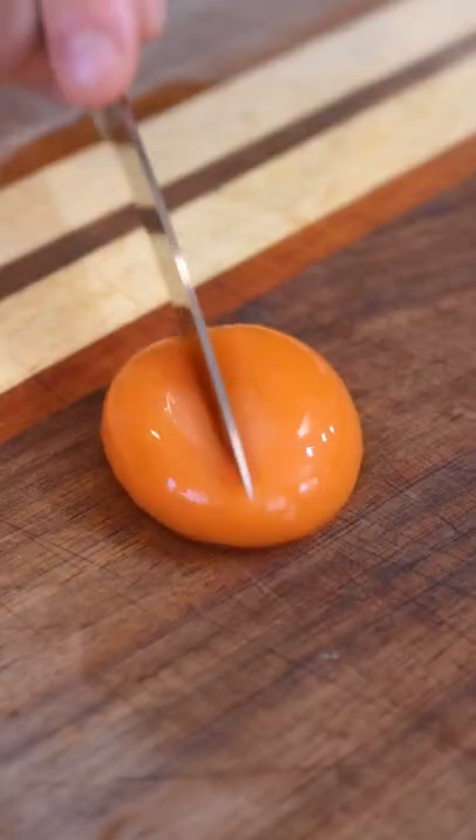This is not beef tartare, even though it might look like it. And these are not actually egg yolks, even though they burst open with liquid. In fact, there are no animal products in this entire dish.